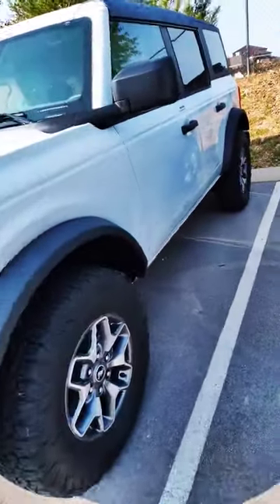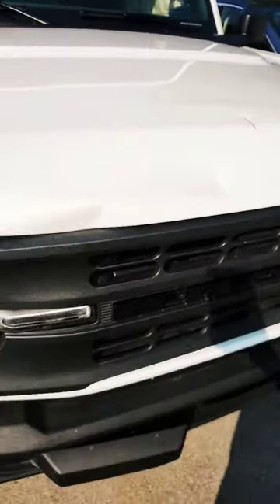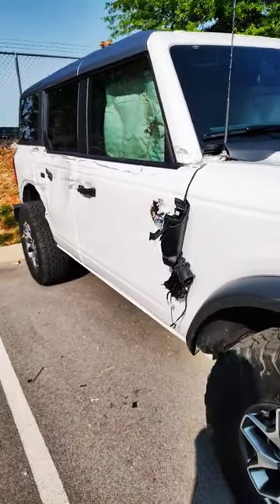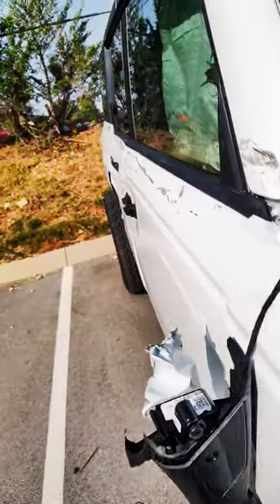I don't know if y'all recognize this, but we did some warranty work on this thing. Well, she got some problems. Damage on the hood. Oh, no. That's not good.